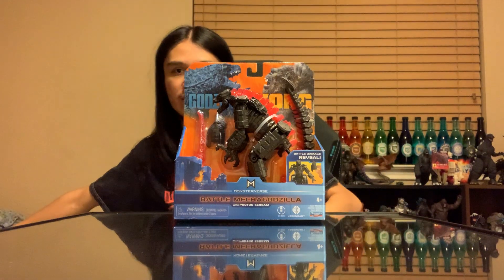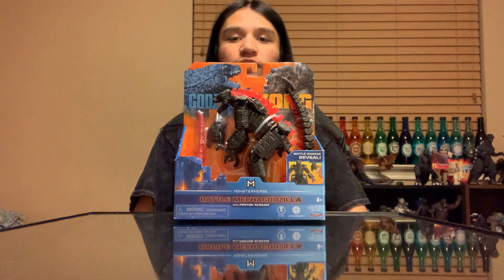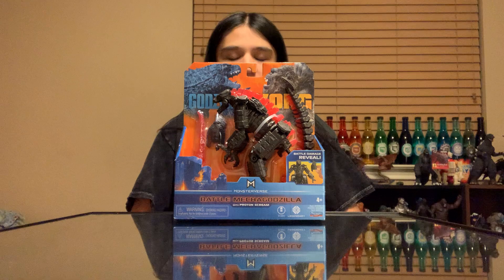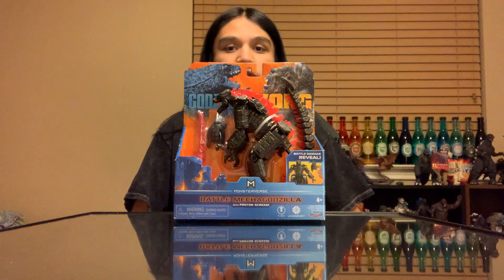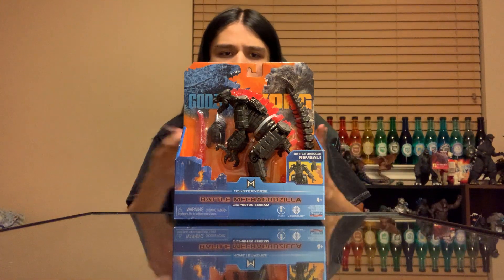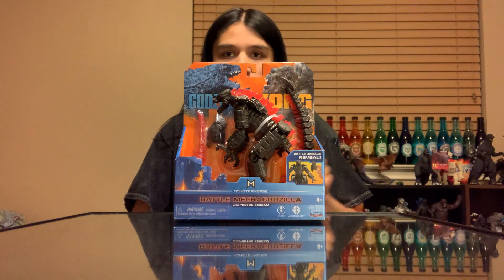Hello everyone, Matthew97657 here, and today we are back with yet another figure unboxing and review. As we can see from the thumbnail, the title, and the image presented in front of us, we have the Playmates Godzilla vs. Kong Battle Mechagodzilla 5-inch line with Proton Scream.